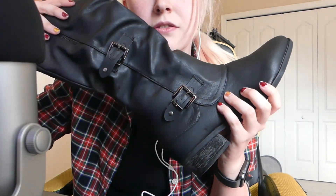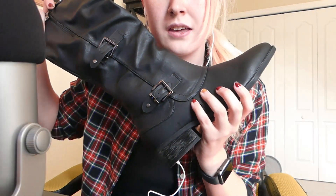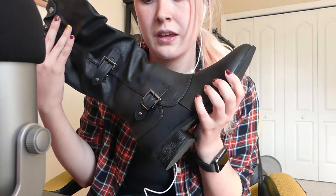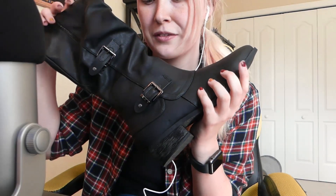I got these ones specifically for my Halloween costume this year. If you don't follow me on Twitter, I'm going to be like a Viking. I'm not going anywhere or anything, but I still wanted to dress up. I'll have to make a Viking video in the future since I've bought the costume for it.